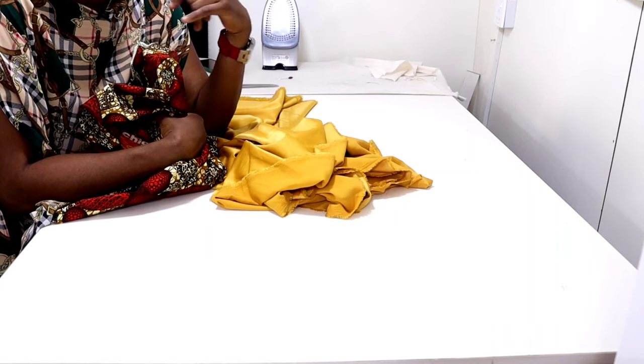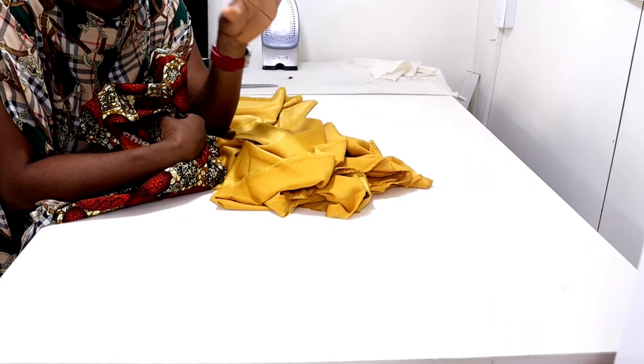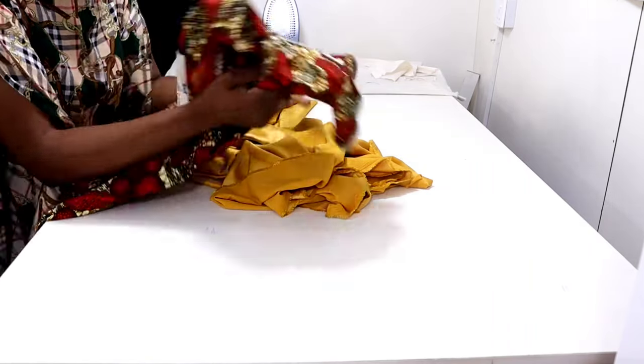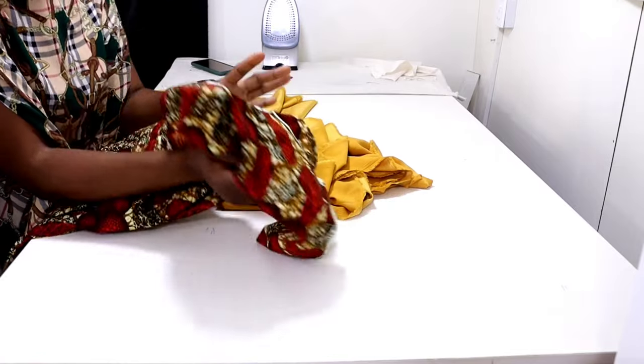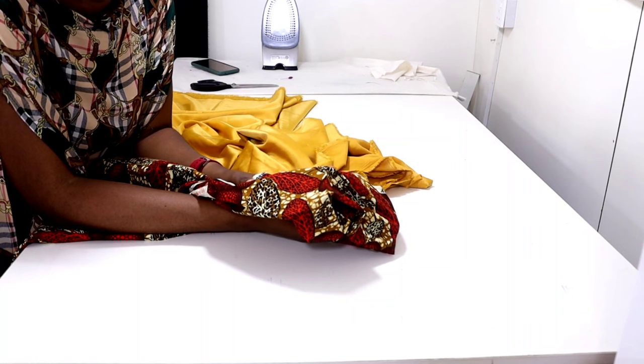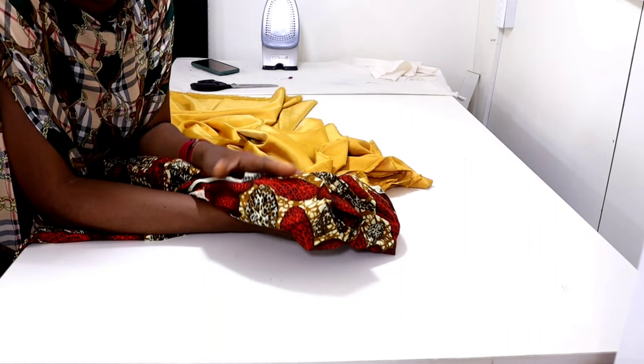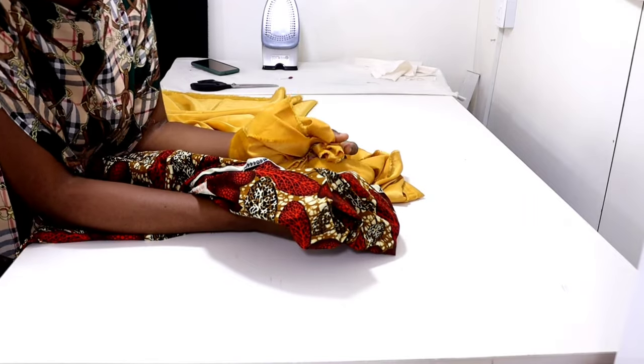Majorly you need just four yards. Even if you're tall, I believe four yards will still be enough. So let's get into it. I'm going to be drafting the yoke first before we cut the kaftan itself.